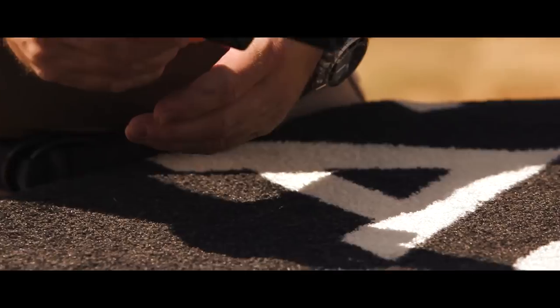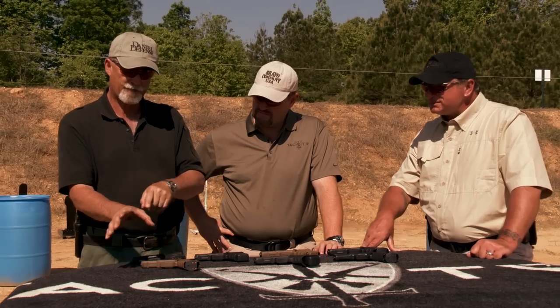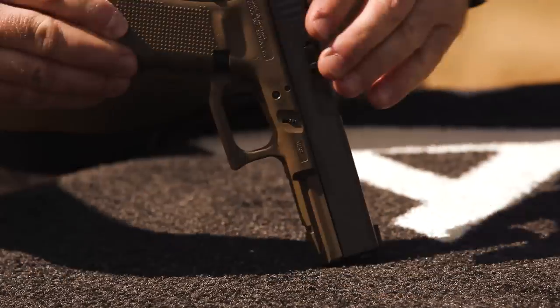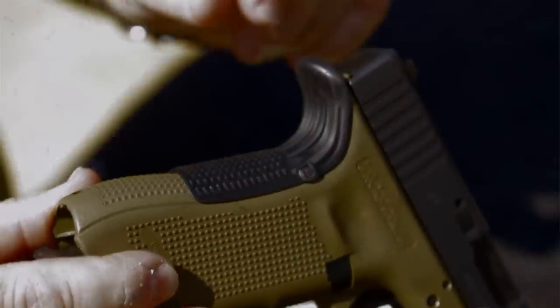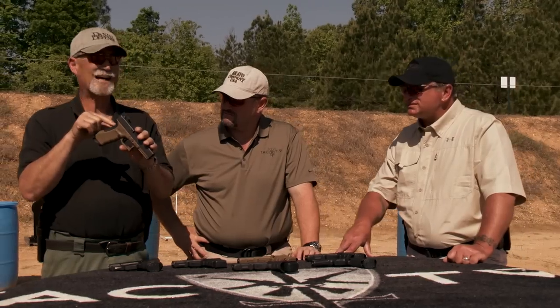I have fairly big hands, and when I shoot a Glock the slide comes back and cuts grooves in my hands — I've actually got scars on each side of the web of my hand from shooting one. A buddy of ours, Frank Royce, came up with a product called the Grip Force Adapter. It mounts on the rear of the frame and gives you an extended beaver-tail-style protection. It totally fixed the problem — this thing is a godsend.